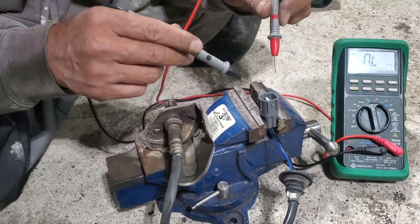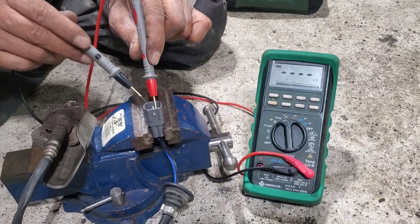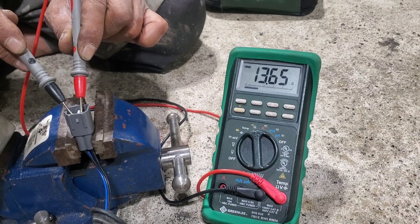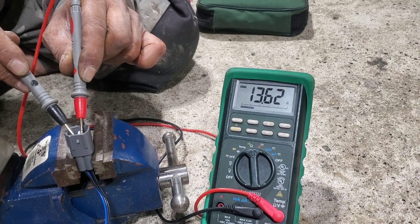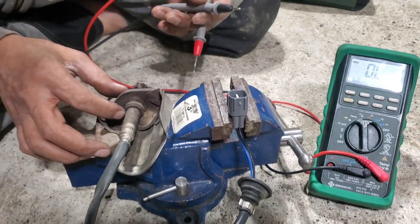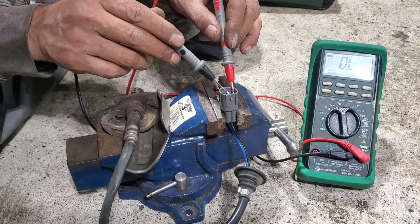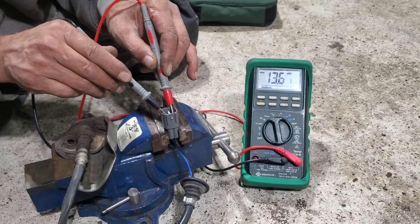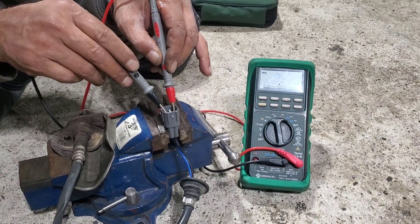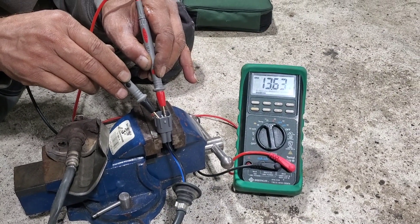Now let's do the resistance test. All oxygen sensors have resistance. I'm connecting both probes to the two black wires, and the reading is 13.65 — about 13.6 ohms. If there is no resistance at all, that means the sensor is bad and needs to be replaced. This particular sensor is for a 2000 Lexus RX 300, and it reads 13.62 ohms.